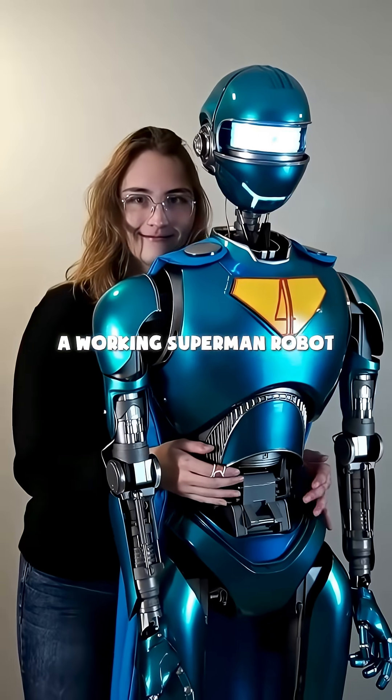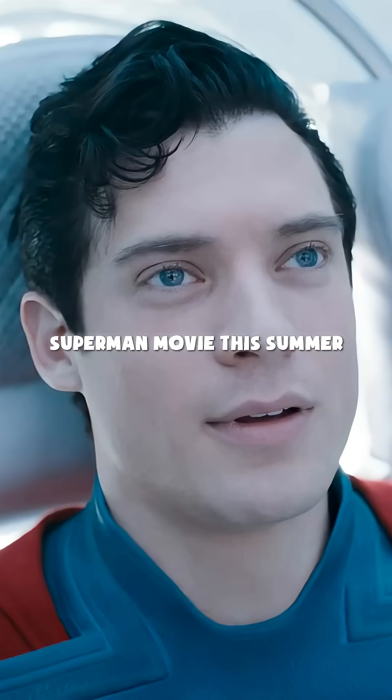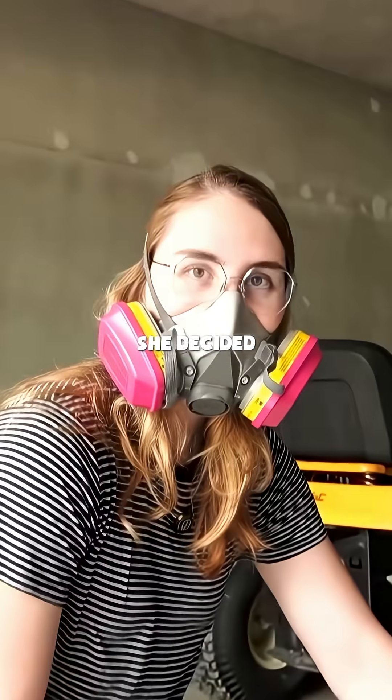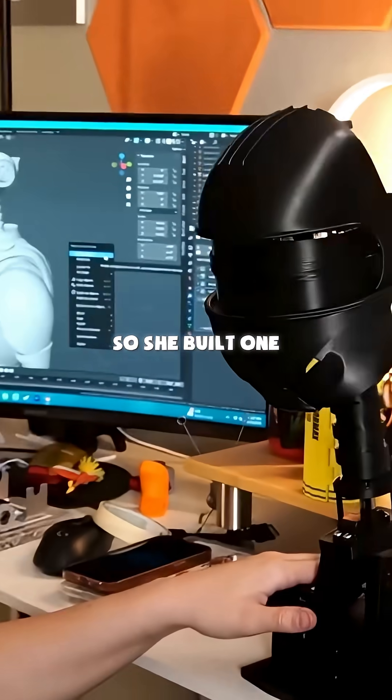A YouTuber just built a working Superman robot in one month. Meet Kiara. After watching James Gunn's Superman movie this summer, she decided the helper robots from the Fortress of Solitude needed to exist in real life. So she built one.